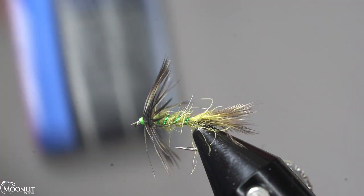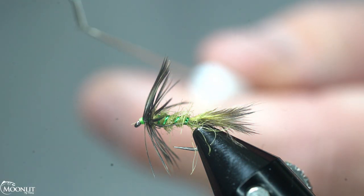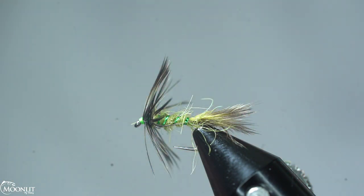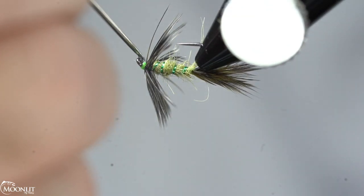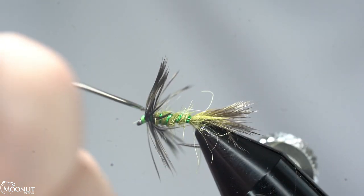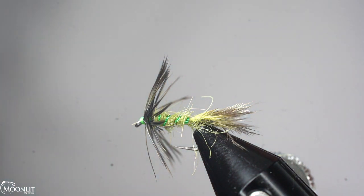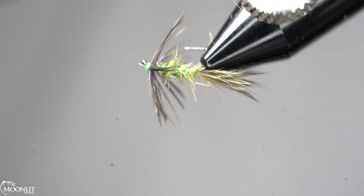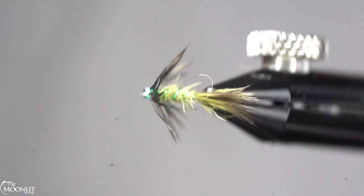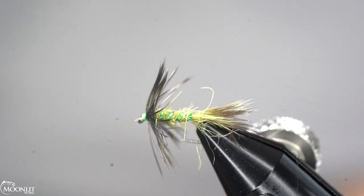Now I'm going to take my Solarez thin hard and put a little bit on my bodkin — this gives me more control over my application. I'm going to apply that over the thread head. This is going to make this hot spot head even more visible. It's really going to glow. I'll cure that up now. You can see how that just glows, and we've got some good glow reflection in the body as well.